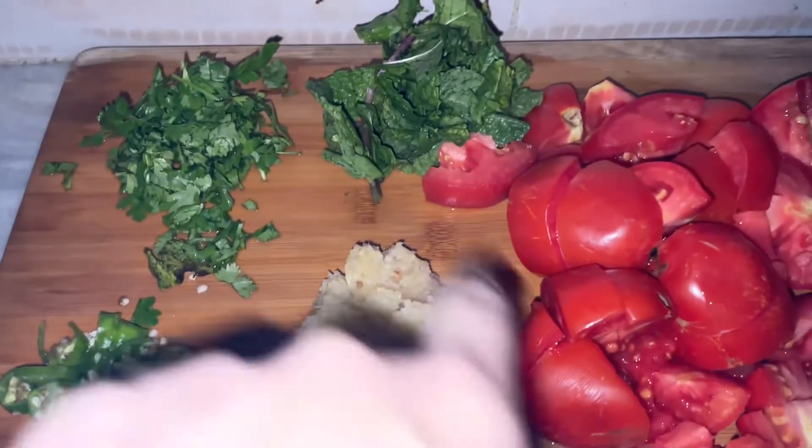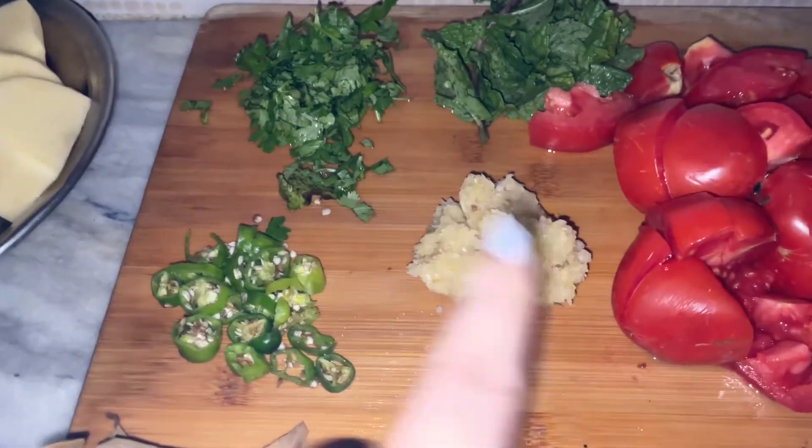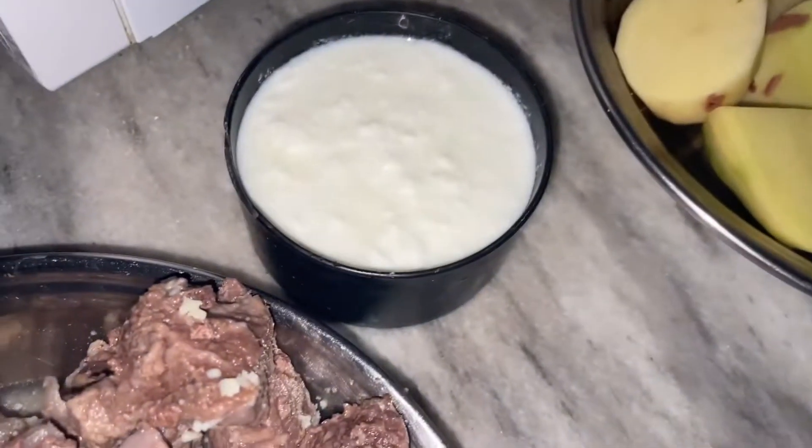First of all, I have prepared 4 to 3 ingredients. I used about 1.5 grams of garlic, and 1 cup of garlic. I have boiled it.